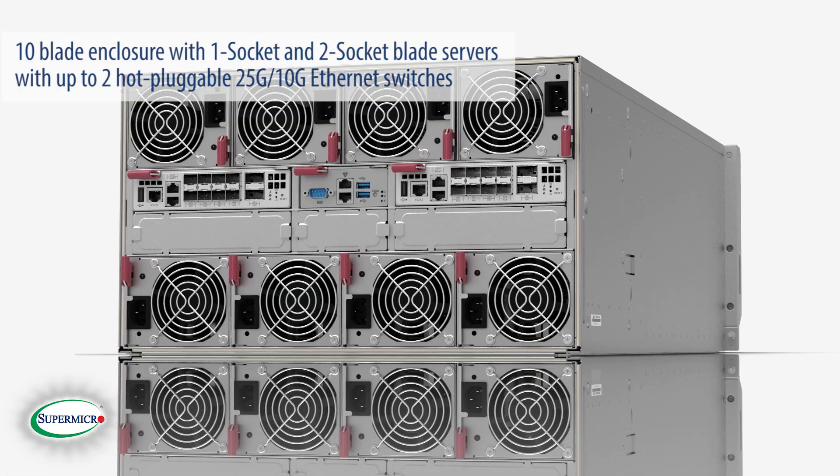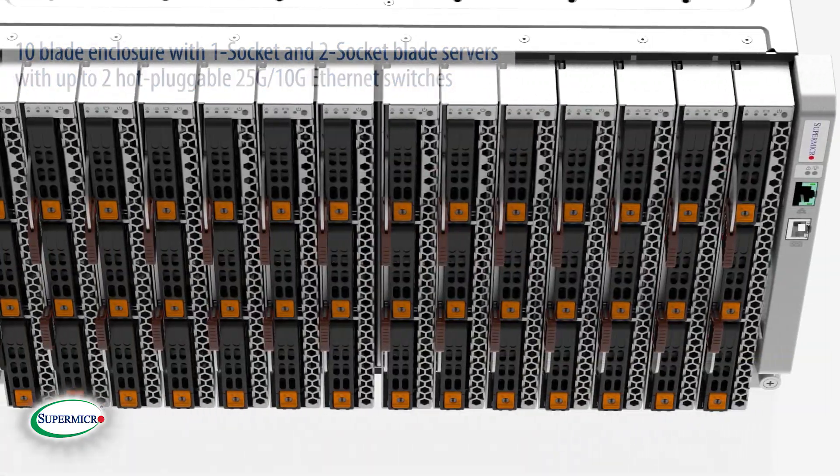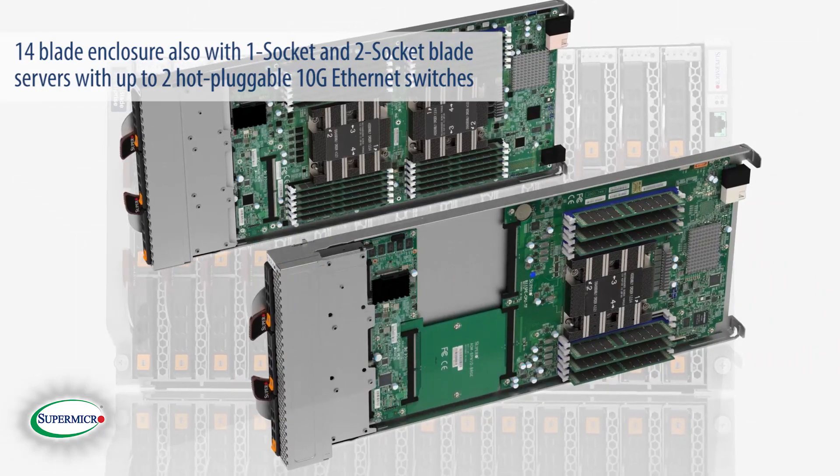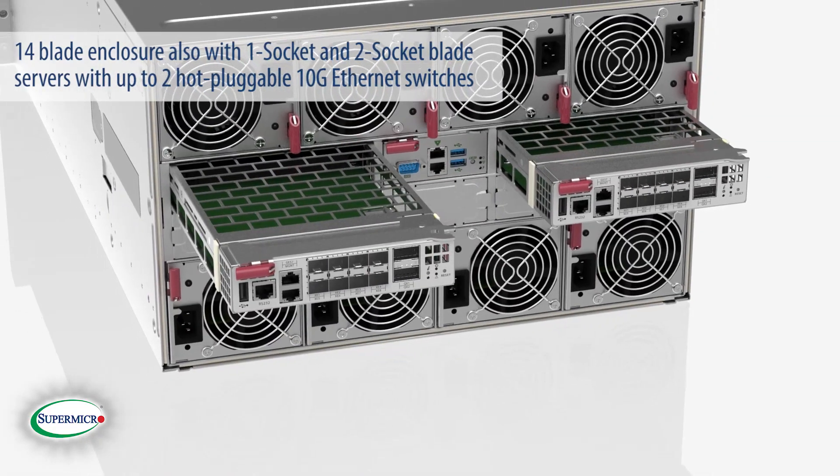This highly efficient and cost effective blade solution features either a 10 blade enclosure with 1 socket and 2 socket blade servers with up to 2 hot pluggable 25G/10G Ethernet switches, or a 14 blade enclosure also with 1 socket and 2 socket blade servers with up to 2 hot pluggable 10G Ethernet switches.